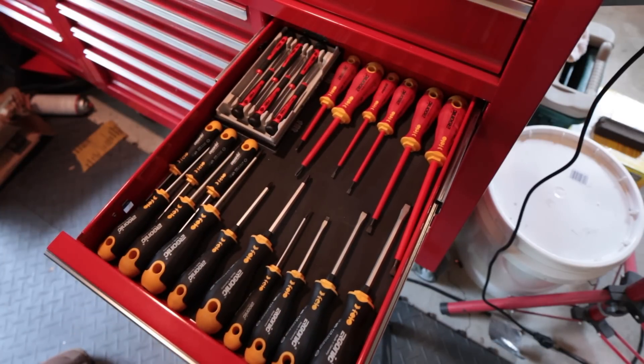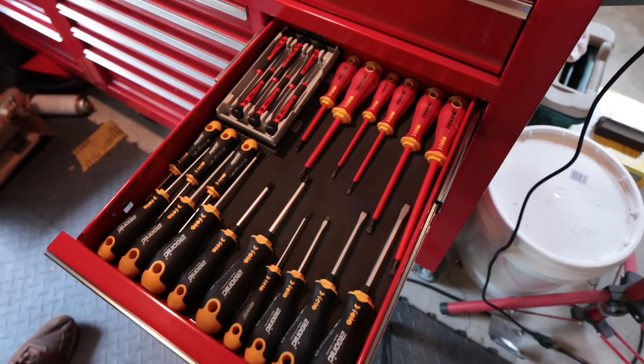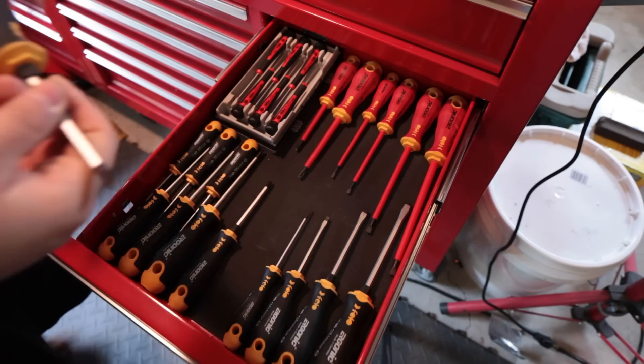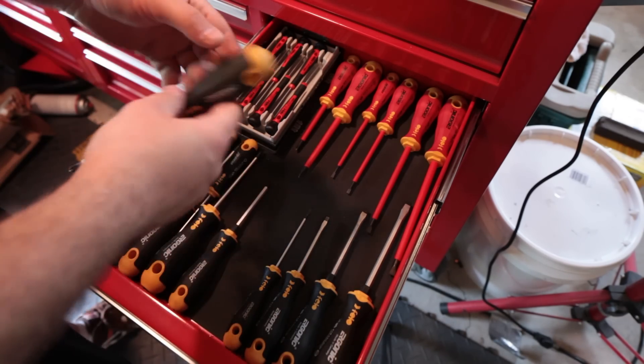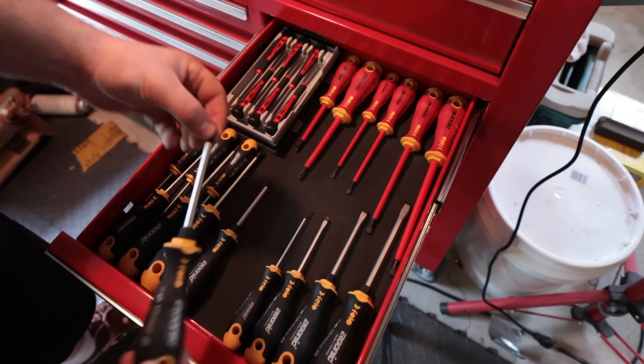Recently I picked up some new screwdrivers. These are not them, actually — these are the ones I've been using. Really nice screwdrivers. They're the Philo Ergonic series. They have a hex shaft with a wrench area to grab on if you need to apply more torque. They're made in Germany. They've got a black coated, hardened tip.